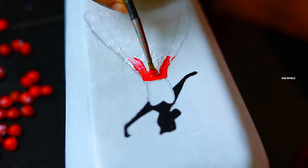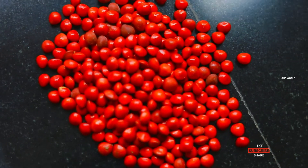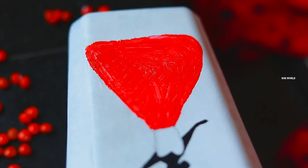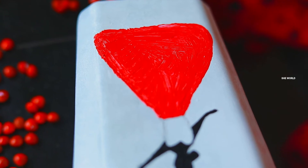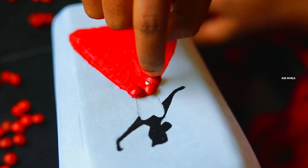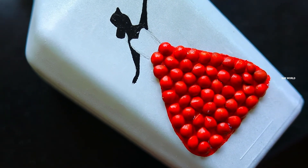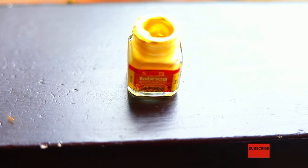Let's paint the red acrylic color. Let's paint the gold portion of the bottle.